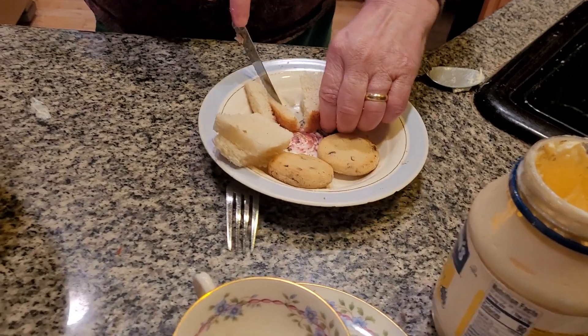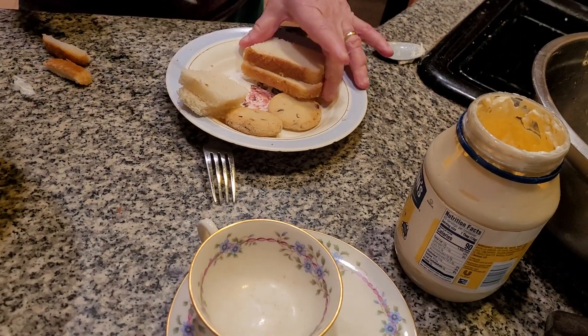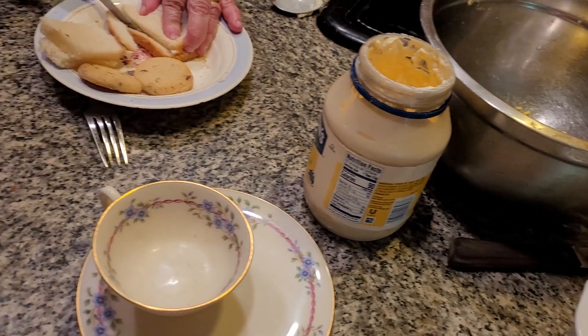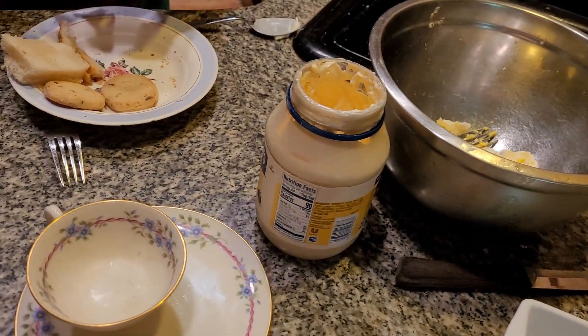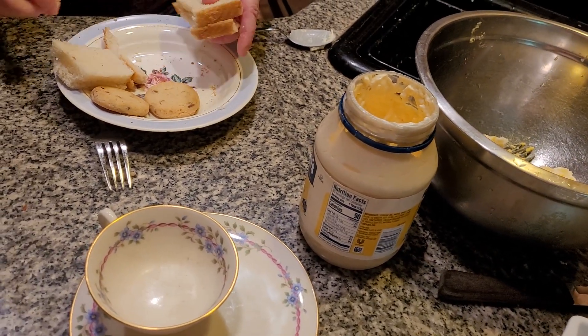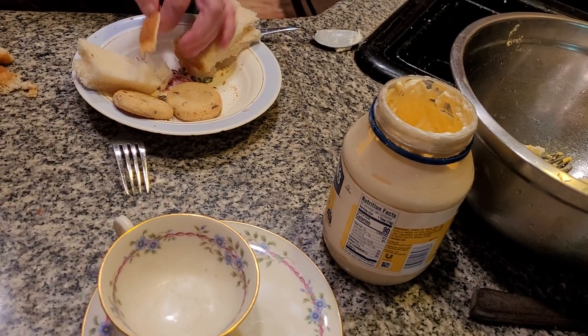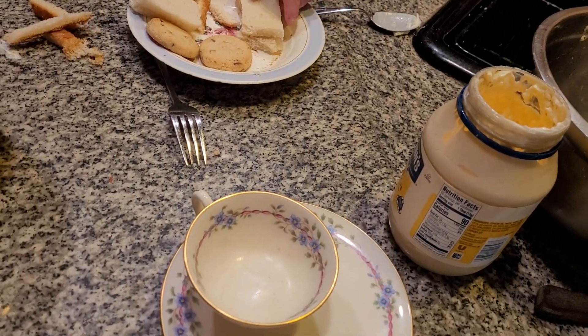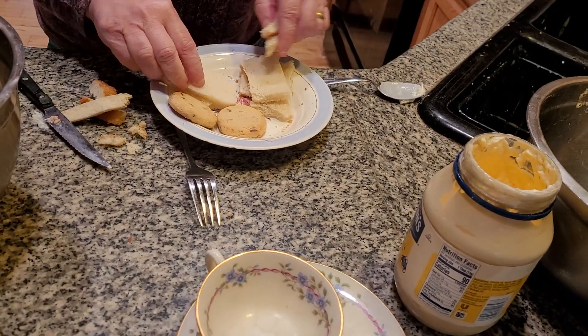Cut the crust off your bread. I think about my mom all the time this time of year — it's very hard. But on the other hand, I have kids and they always give me a very beautiful Mother's Day. You want it to be very delicate looking. Make sure everything is all crust off. Perfect.